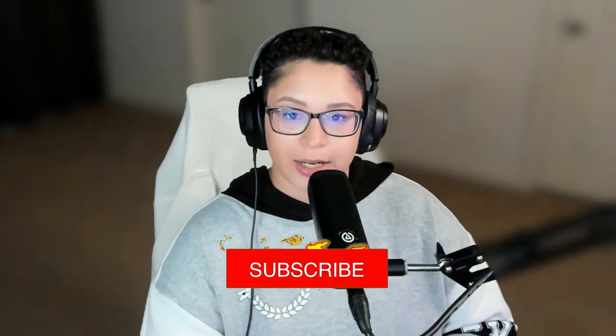I love reacting to things, so if you guys want me to see something, you can join my Discord or comment down below and I'll check it out. Thank you so much for watching — if you like it, give it a thumbs up, consider subscribing, and I'll see you guys on the next one.